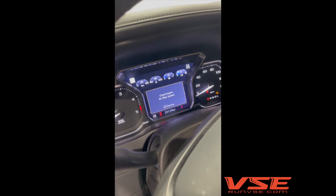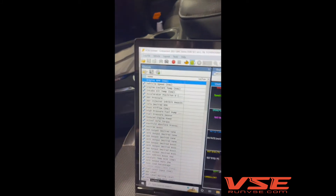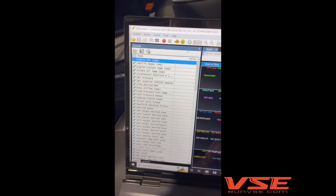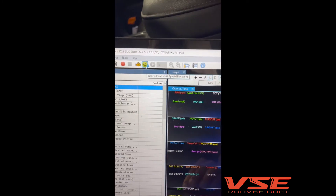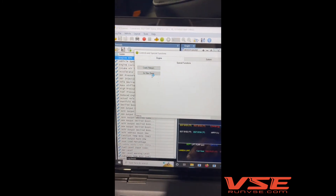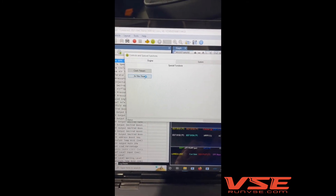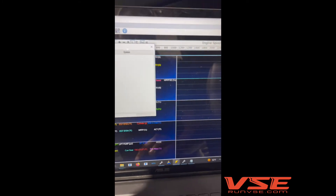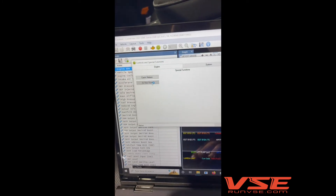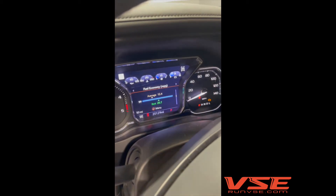You can hit dismiss, turn the key back on, and it's going to come right back up. So you come over here, connect to the truck — we are connected — go to Vehicle Controls and Special Functions, go to the Air Filter Reset, and hit this button. It says the air filter has been reset, and watch the dash when I click it. The dash message is now gone.